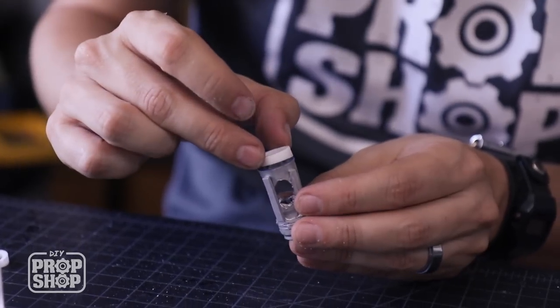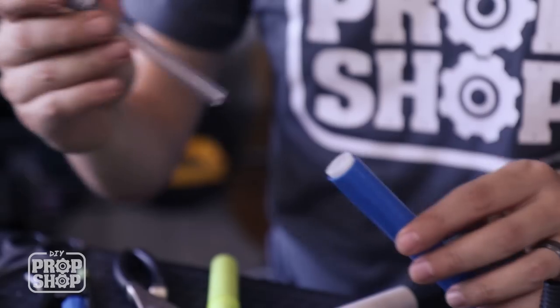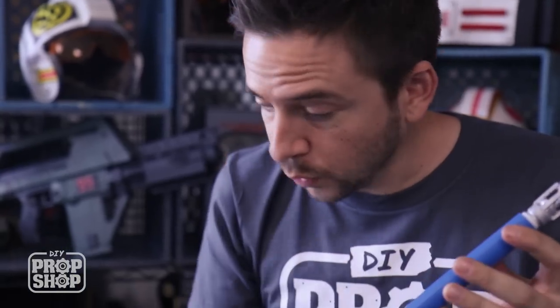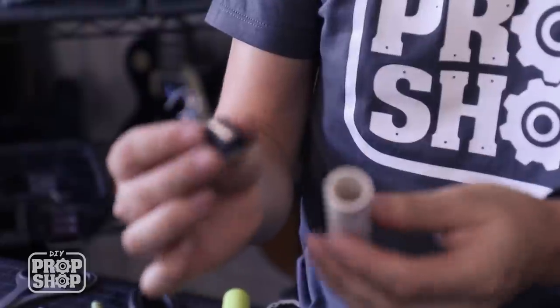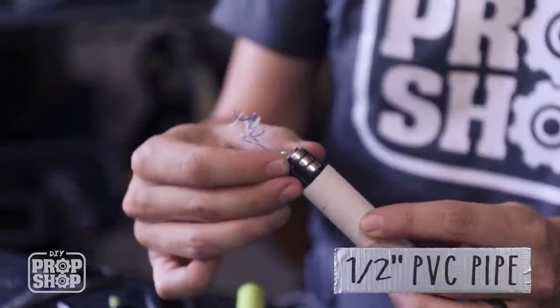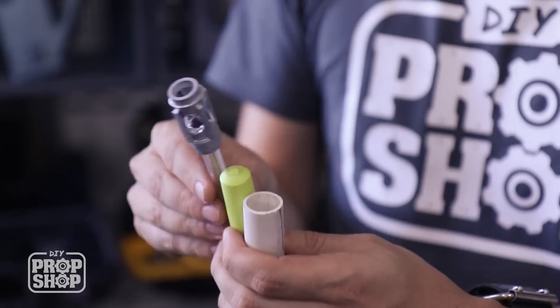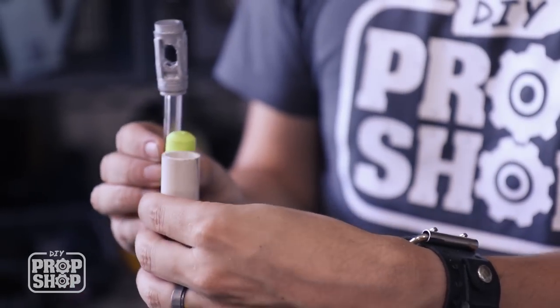I was gonna base this whole thing off of this pen, but I think I need a little bit more room to accommodate the little battery pack — it's just not gonna fit in there. So I'm going to switch to some PVC pipe. This is half-inch, so this fits perfectly inside here. I'm trying to figure out a new little bevel piece that this can come out of — kind of rethinking the whole thing, but that's just how it goes.